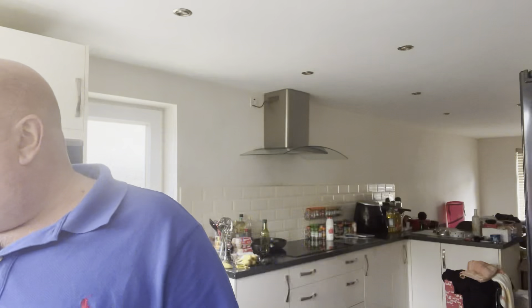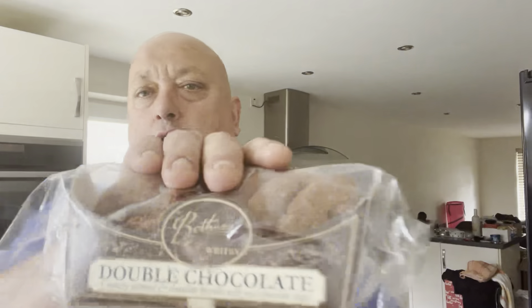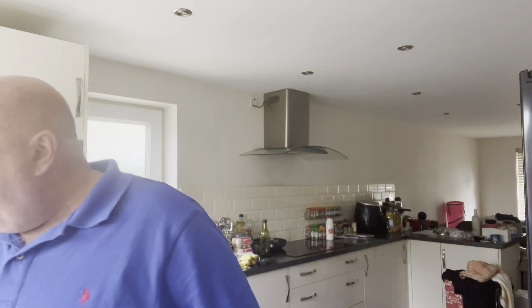Now as I say, that's the Bayton Coffee Company - I will put all the information in the description. I also got sent some lovely tea biscuits and some lovely double chocolate chip biscuits from Booths of Whitby. While I'm here I might as well kill two birds with one stone - get one of these biscuits out, this is a double chocolate chip. Oh, that's amazing - what a lovely chocolatey biscuit with chocolate chips! Absolutely beautiful.